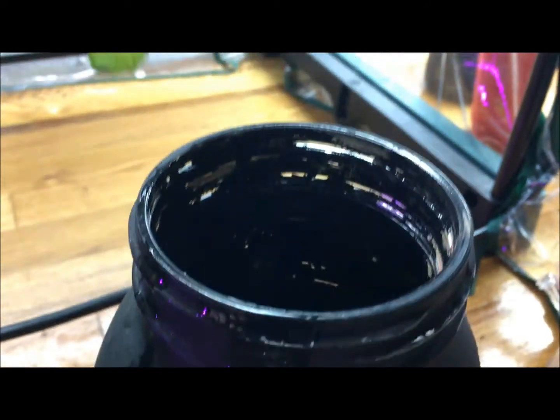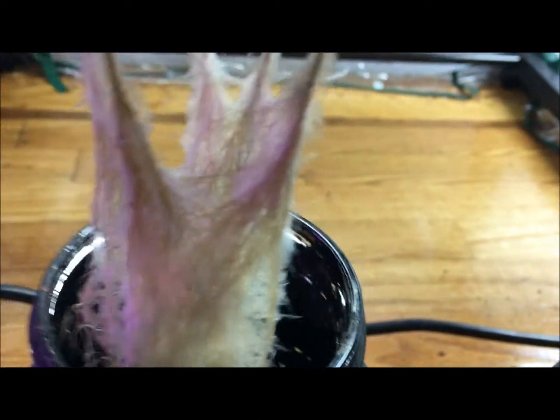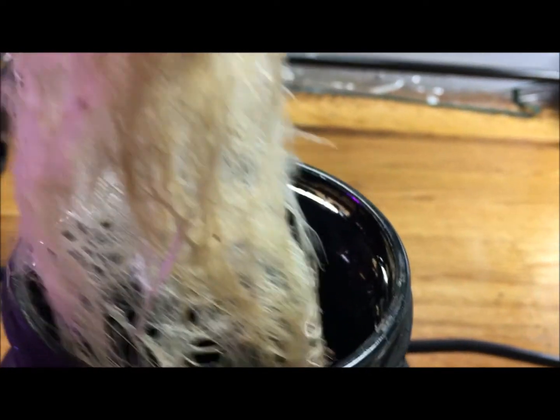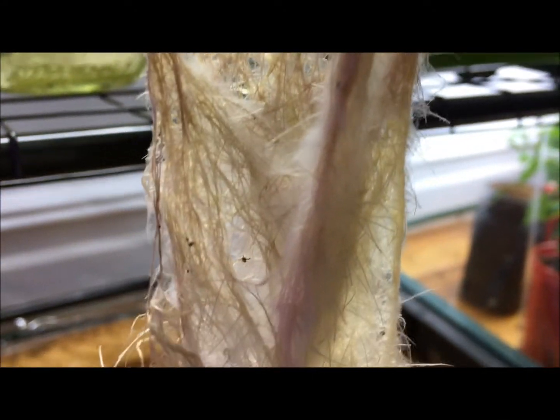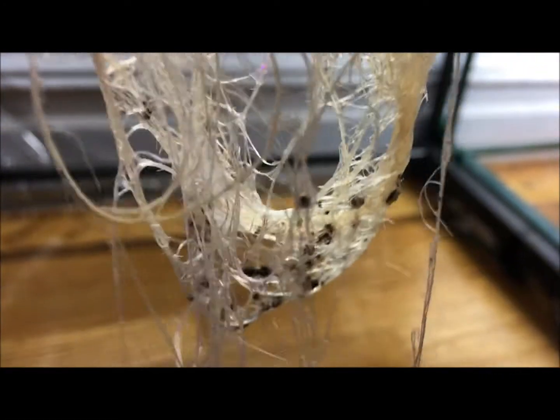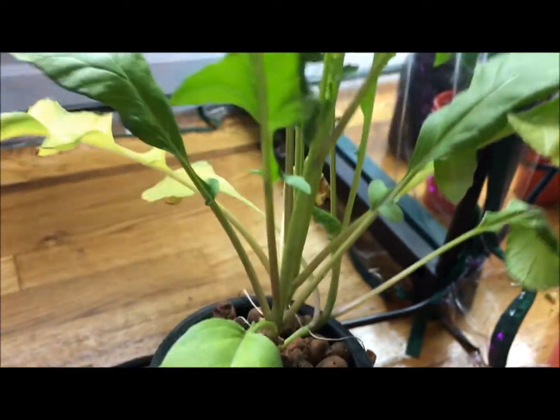Now let's see what the root system looks like. My initial thoughts: it's looking nice and healthy, pretty good — nice and white, everything looks clean. The root system looks intact and very entangled, which tells me it's very thick. I can see a lot of new roots going all over the place, a ton of air roots up top, and the nutrient roots down here are absorbing and taking up the water and nutrients as needed.